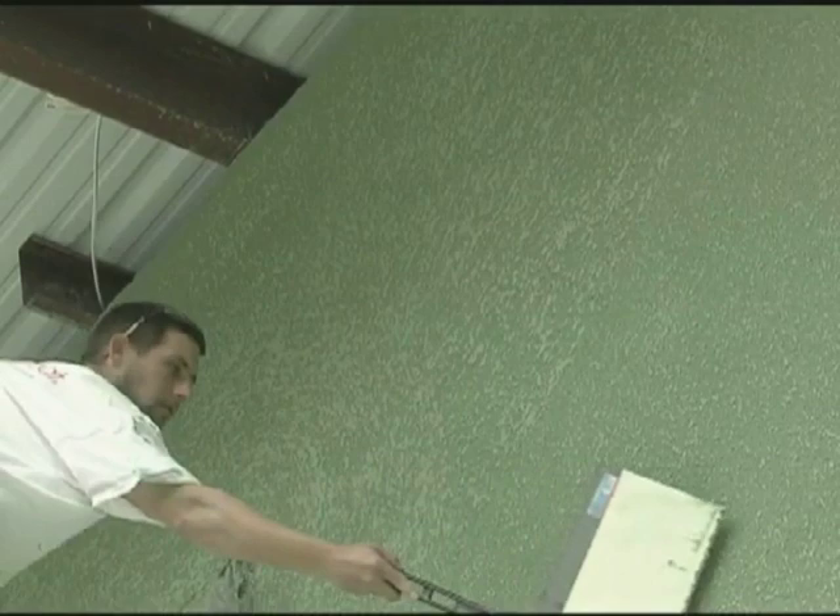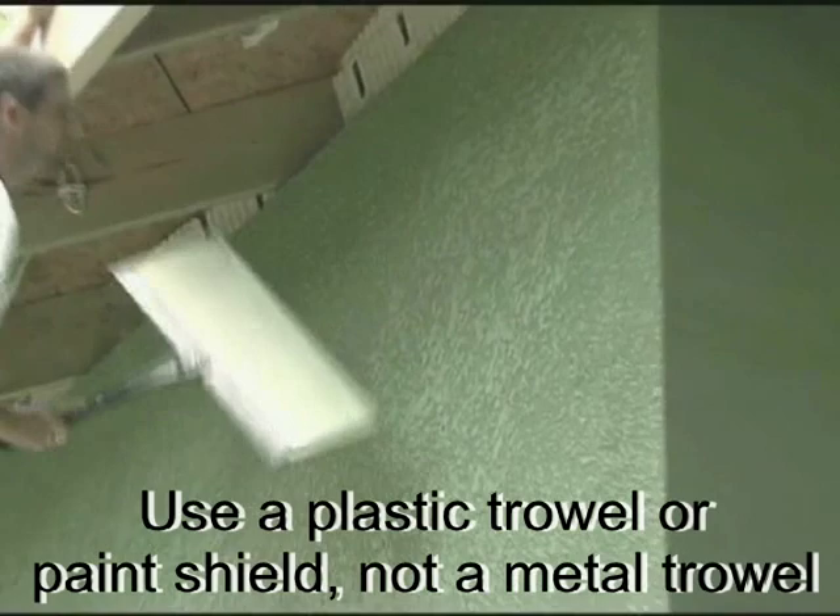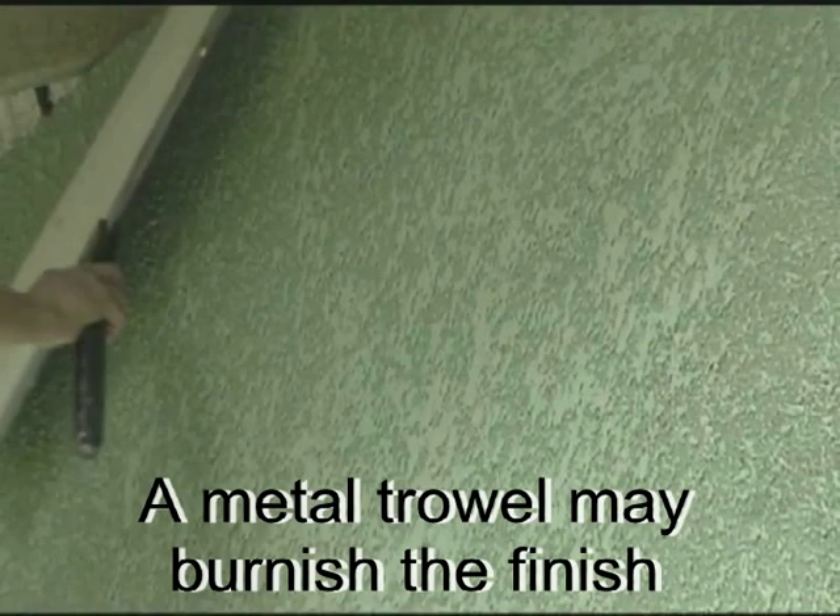Knock down the covered area. Employ an X or figure 8 type motion to give a nice non-directional finish. Make sure you have a clean, wet towel on hand to clean the blade periodically, as build up will occur. Hold the trowel at a 45 degree angle, paying attention not to flatten out the material into large smooth areas. Apply only enough pressure to allow for a good knockdown finish.